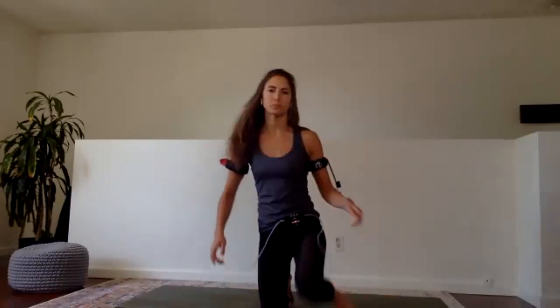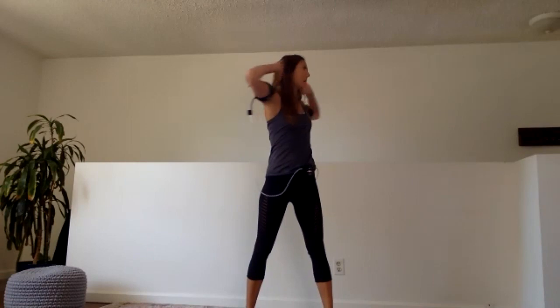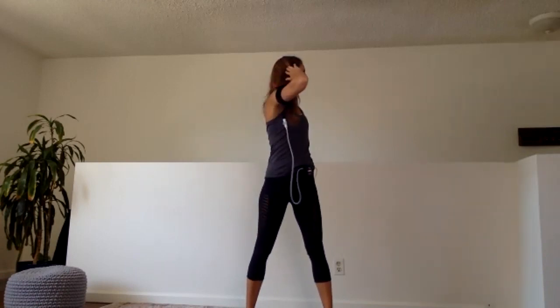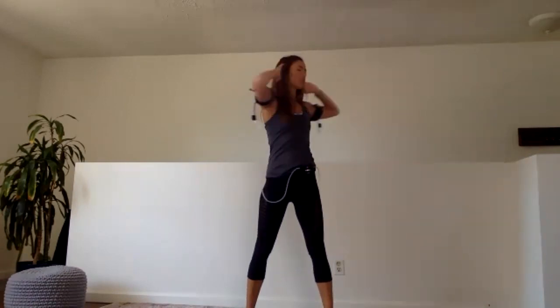That being said, everyone rise up to stand. Let's start by waking up the spine a little bit. Hands behind the head, we're going to twist over to the right and to the left. Keep pulling your elbows back behind you. Slight engagement in the core so you can twist out with as much range of motion as possible. If anyone has any questions, comments, or feedback at any point throughout the workout, go ahead and unmute yourself or throw something in the chat.